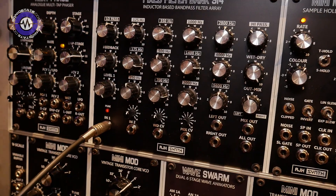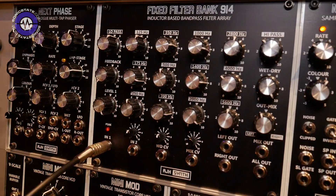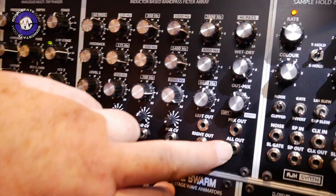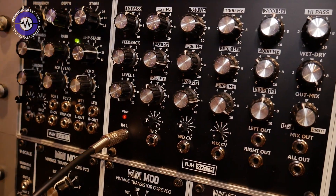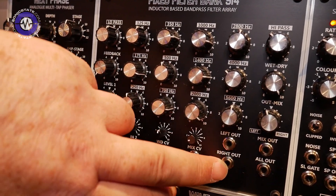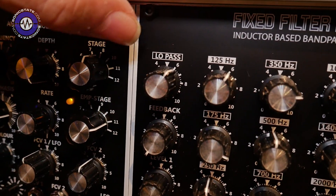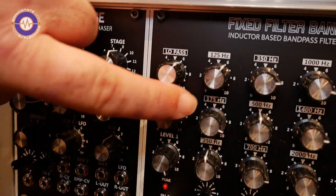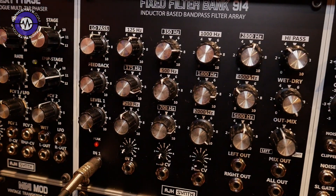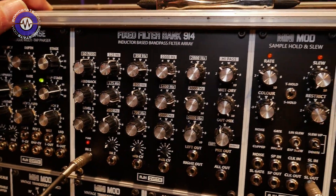Now, that's where the similarities stop, because from there we've added quite a few features. We've split it into two channels, so we still have an all-out output which is the output from all 12 bandpass plus the high and low filters, but we also have left and right outputs. The low pass and 175 Hz bands etc. are routed to the left-hand channel — basically all of the odd bands — so you can use it like a comb crossover.